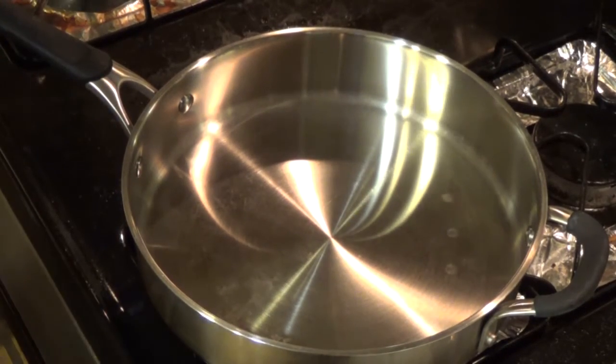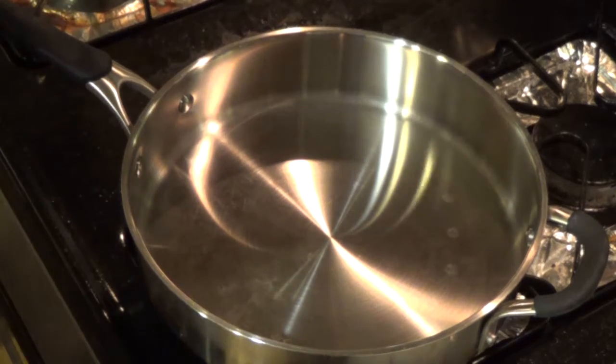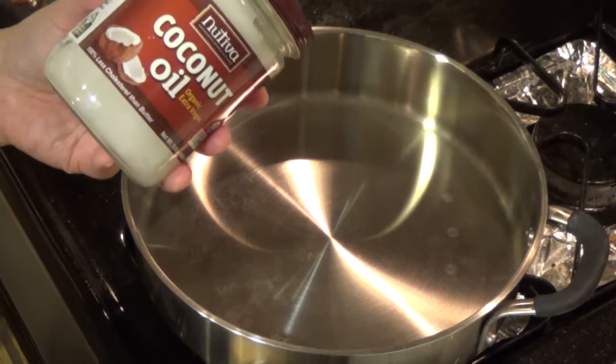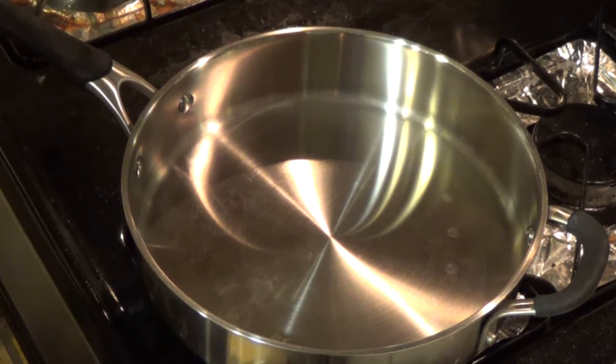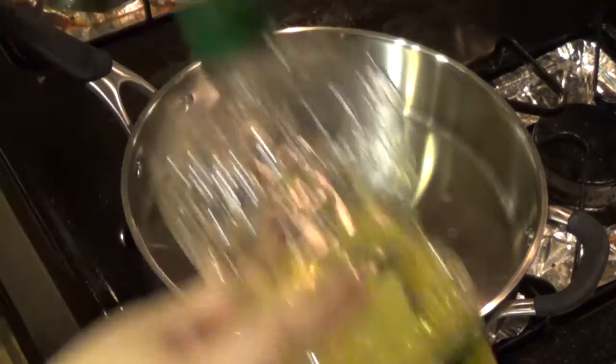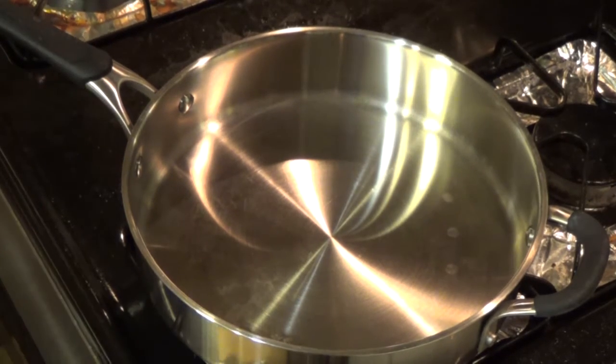We are going to sear the oxtail first. Pick up the pan — I love coconut oil so I am going to use coconut oil. It gives some kick to the flavor. You can use any oil, but I'm going to use coconut oil because I love it.